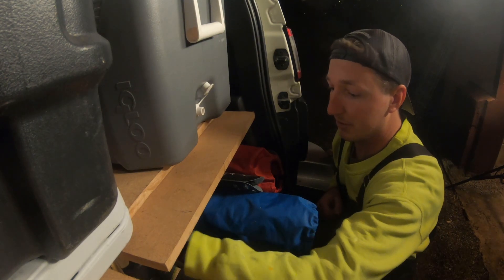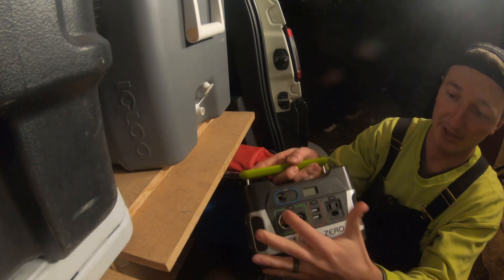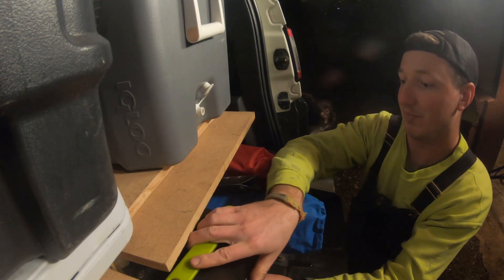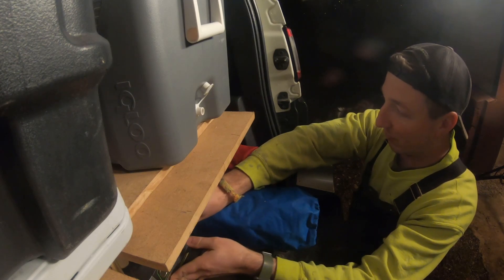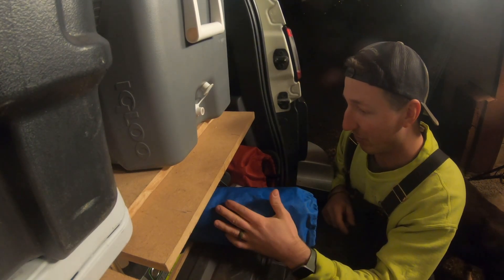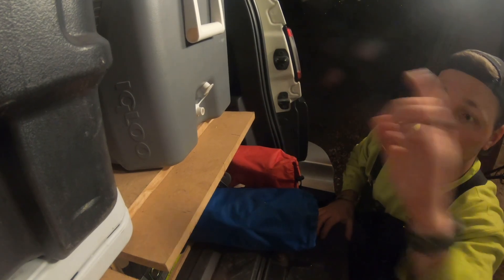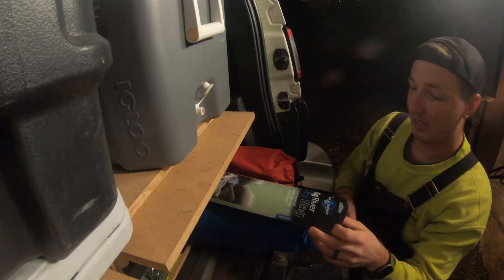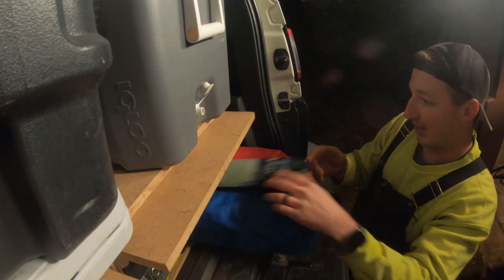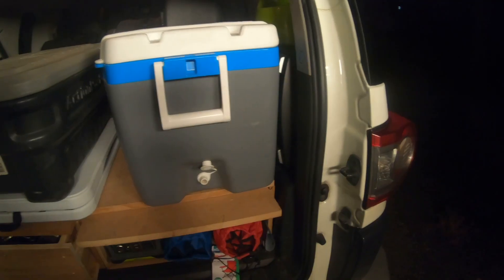Down here we have a Goal Zero Yeti battery pack with two USB chargers and a small three-prong outlet and a cigarette lighter adapter. We mostly just use the USBs to charge phones at night, or maybe the girls' tablets. The FJ does have a plug inside to charge devices and camera gear. We also have two girls' chairs and two adult chairs that fit right in the back, plus dry bags for kayaking, whitewater rafting, or backpacking.